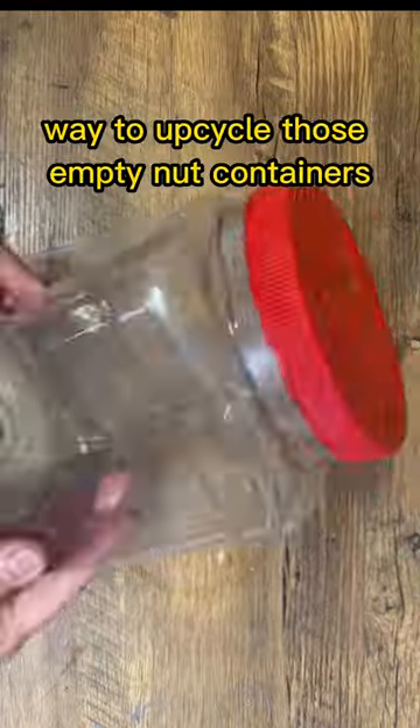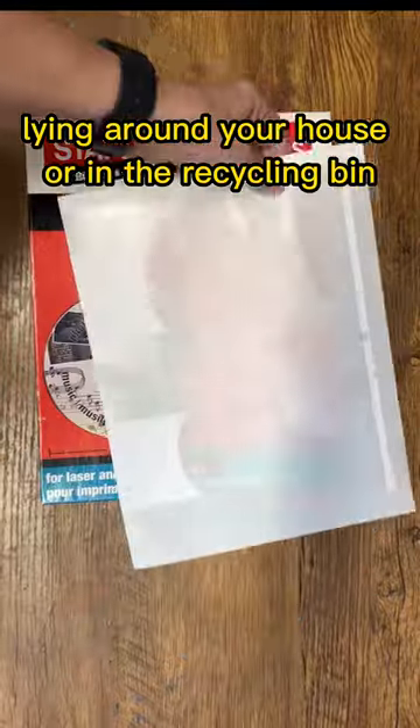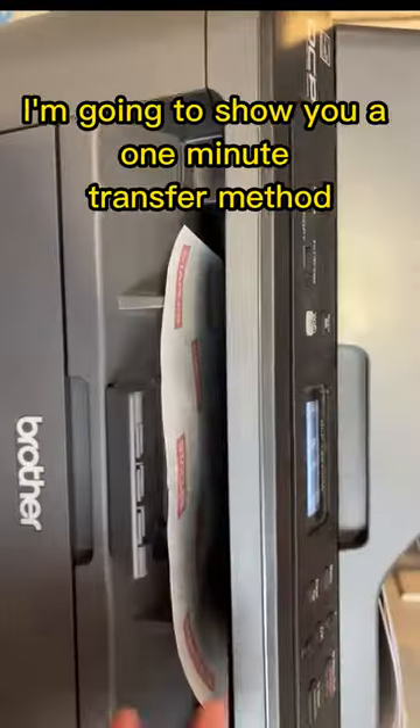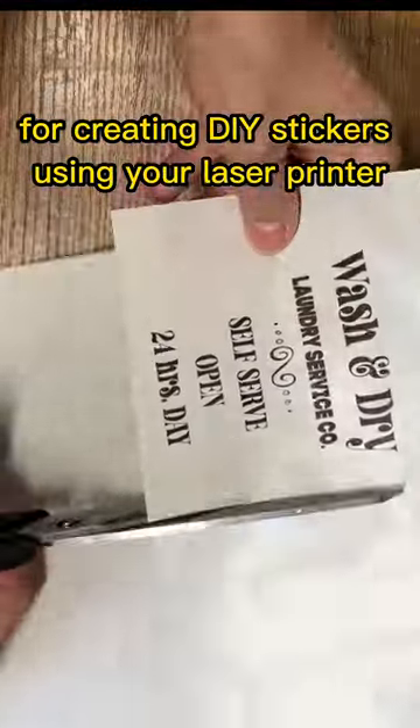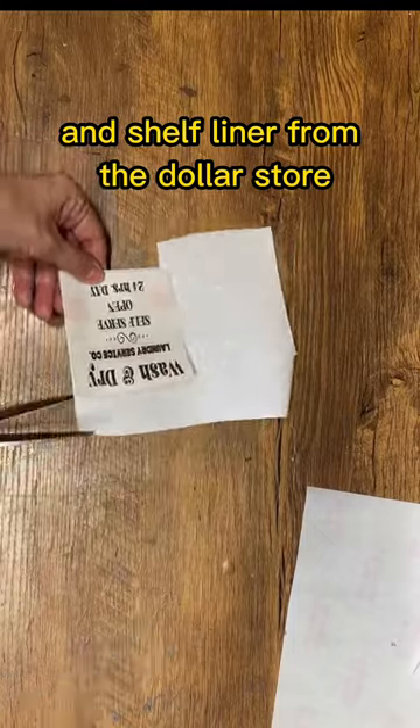Looking for a simple and practical way to upcycle those empty nut containers lying around your house or in the recycling bin? Look no further. In this video I'm going to show you a one minute transfer method for creating DIY stickers using your laser printer, using label sheets and shelf liner from the dollar store.